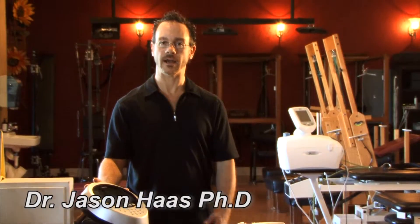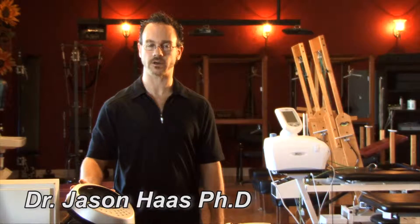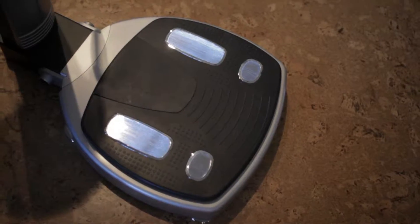Hello, I'm Dr. Jason Haas and I'm standing in front of our InBody 520 Body Composition Analyzer. This very special body composition analyzer allows us to see what people are made out of.